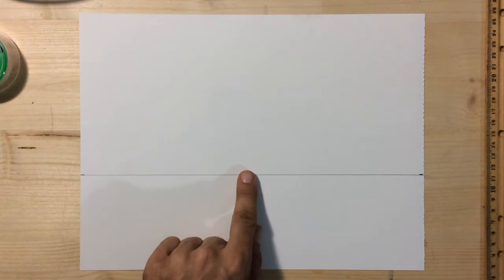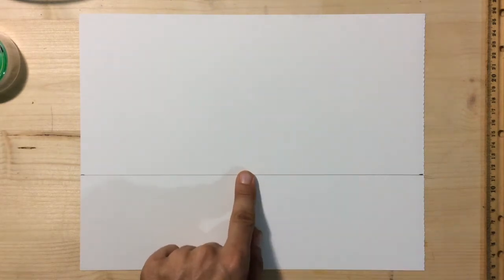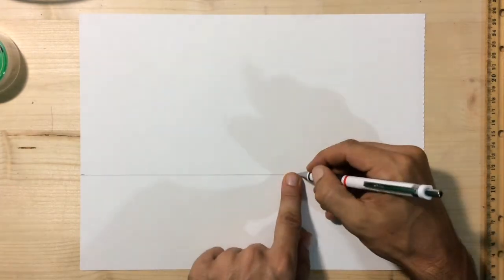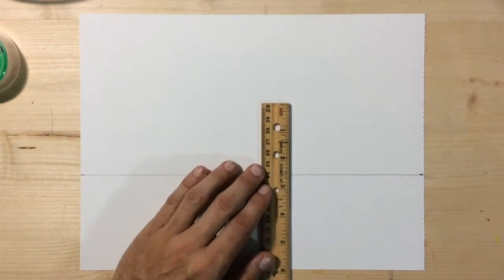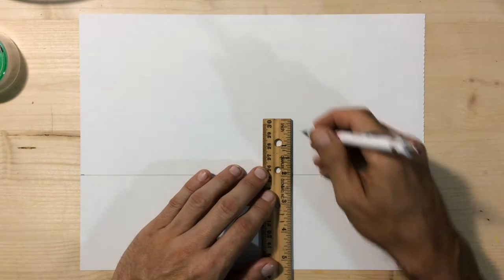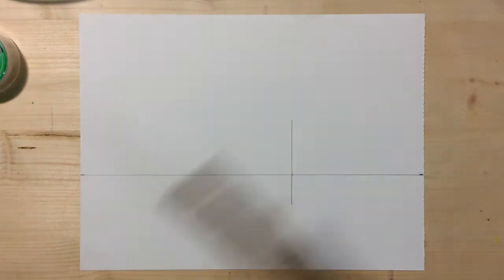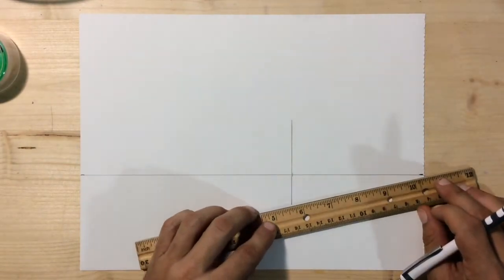We're going to start by drawing a large box and then turn that box into a little house. Find the center of your horizon line and then the center of the right half, and put a mark directly between those two points. That's where we'll lay out our first vertical line to create a box. This line is three inches long — two inches above the horizon line and one inch below the horizon line.